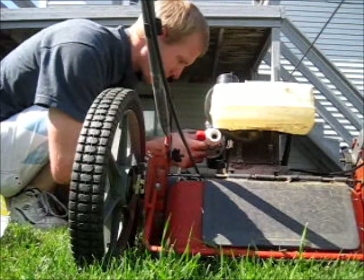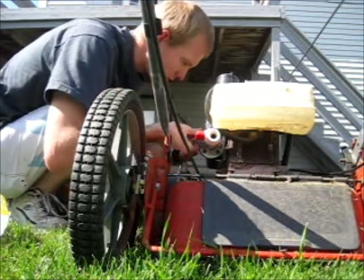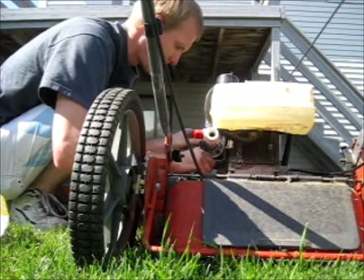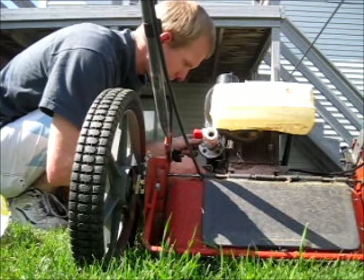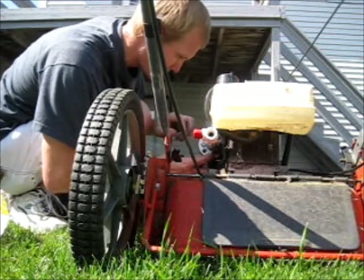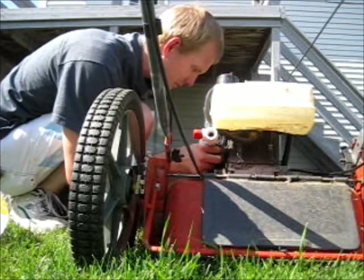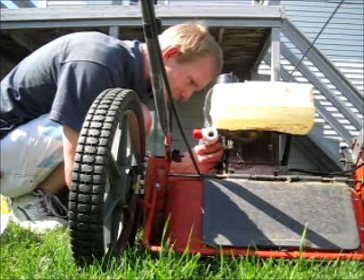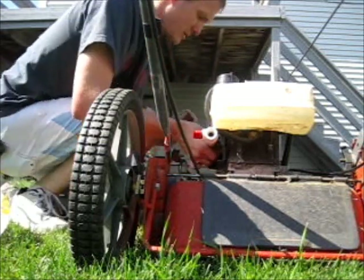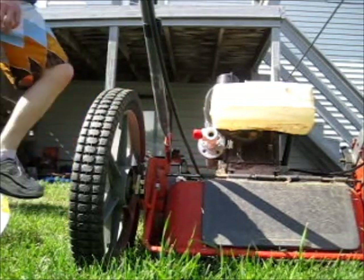Alright now it's time to tighten her up. Got my good old trusty ratchet here. I don't want to tighten that side too much before tightening this one. It's not gonna fit in there though, I need an extension. Let me grab an extension real quick — I don't even know if that's gonna work actually. Yeah, we'll see what we can do to make it work. I'll be right back.